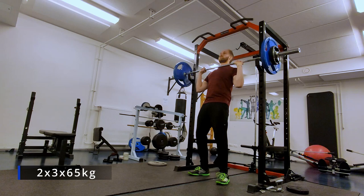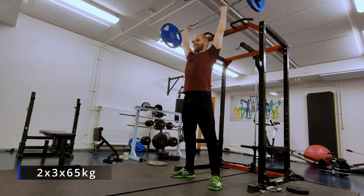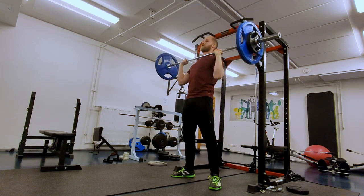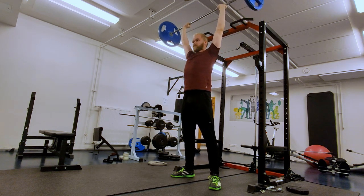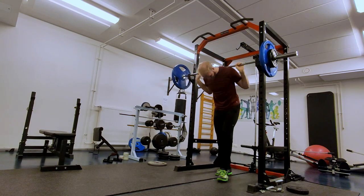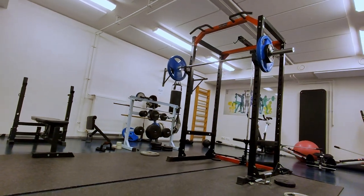65 kilograms. OHP has always been the weaker lift for me, in addition to my back squat, at least considering my bench press. But I believe it's slowly going up, which is always good.